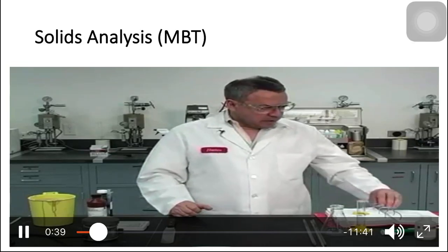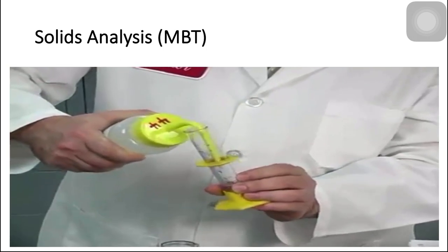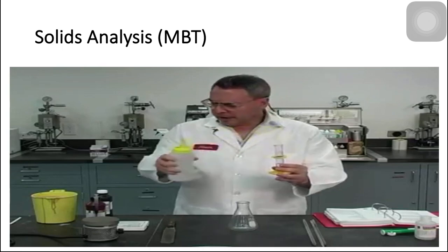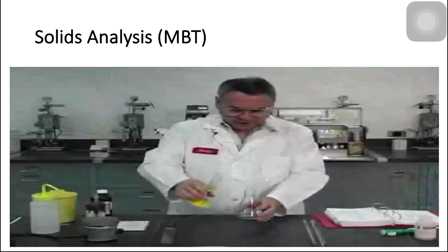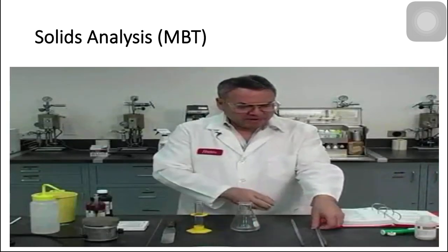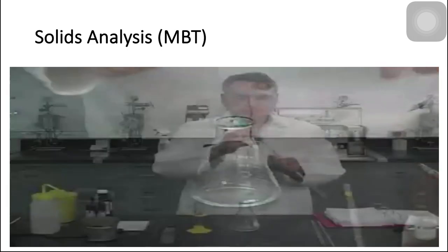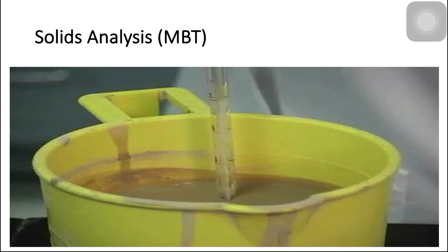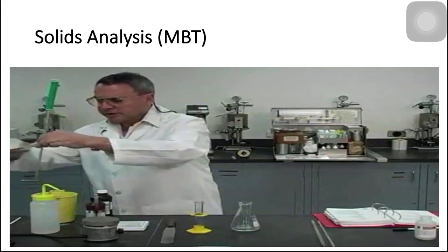The first thing we are going to do is start with 10 milliliters of distilled or in this case deionized water, and we place it into this Erlenmeyer flask. Then one milliliter of sample — I can use a pipette for this. Here we are going to have exactly one cc.